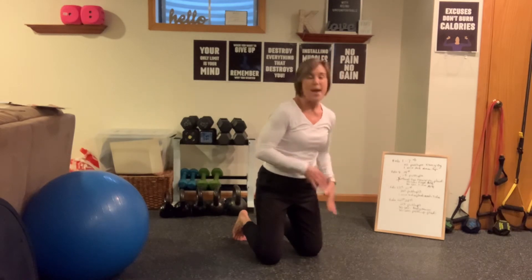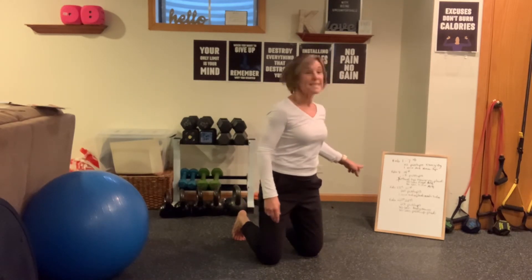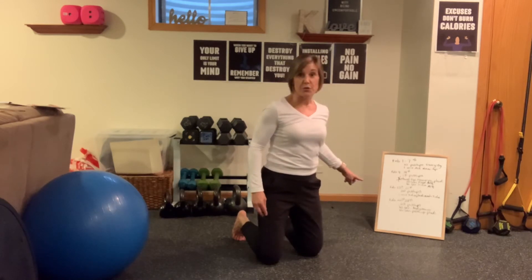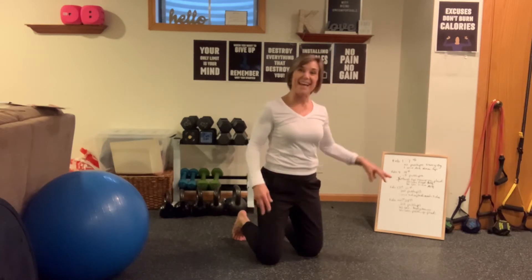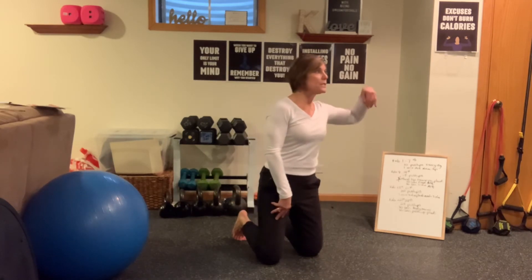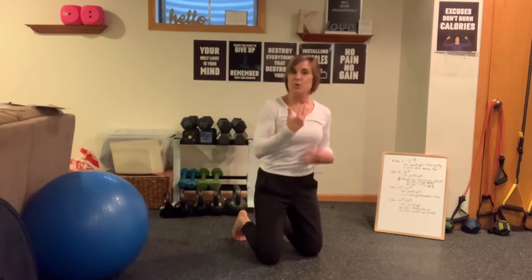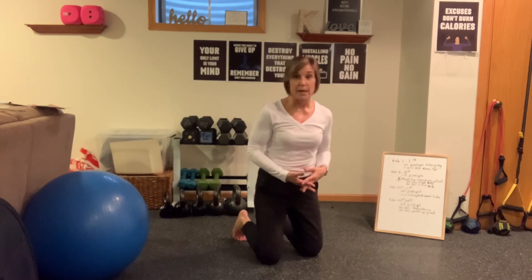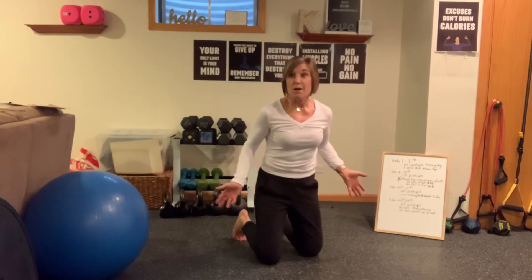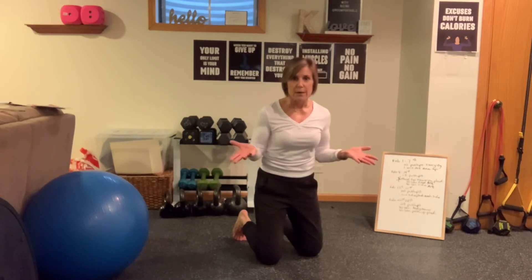Now let's go to the push-ups. 10 the first week, 15 the second, 20 the third, 25 the fourth — every single day. Do you have to do them all at once? No. You can do five here, eight here, ten here — break them up all day long. You can do one every hour for 10 hours. You can do them any way you want. There are no rules here.